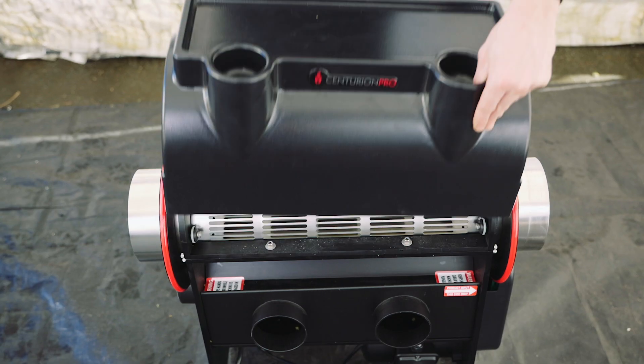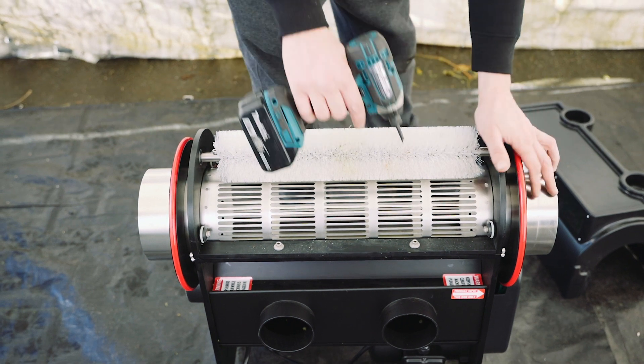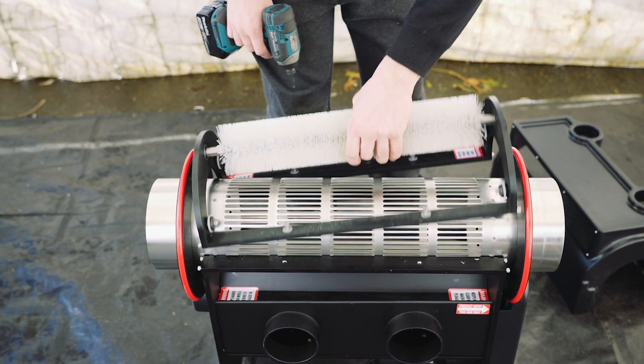Hello everyone. I'm going to talk you through how to grease the bearings on your trimming system. Ideally you want to grease your bearings after each cleaning to make sure they run smoothly and are free of water.